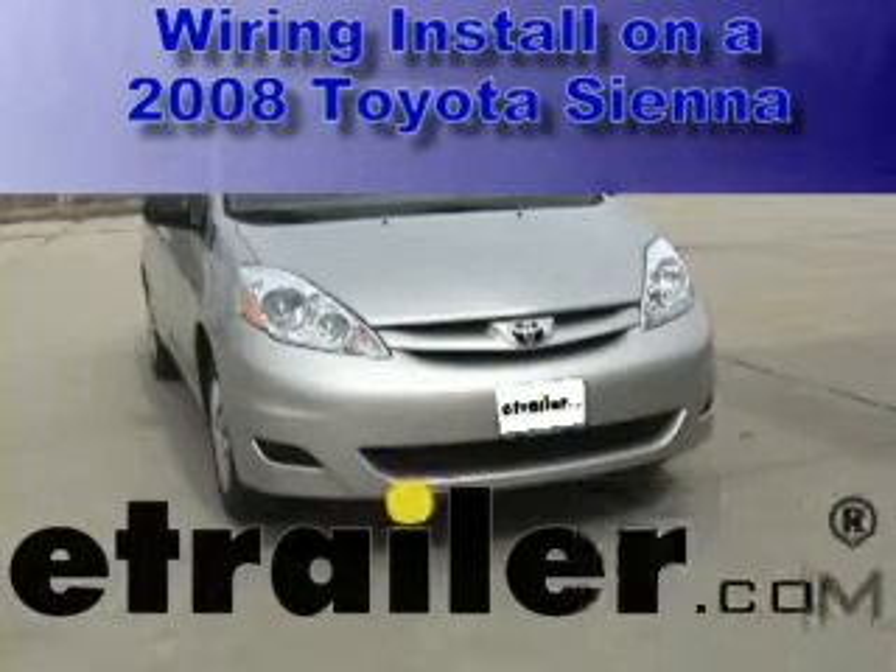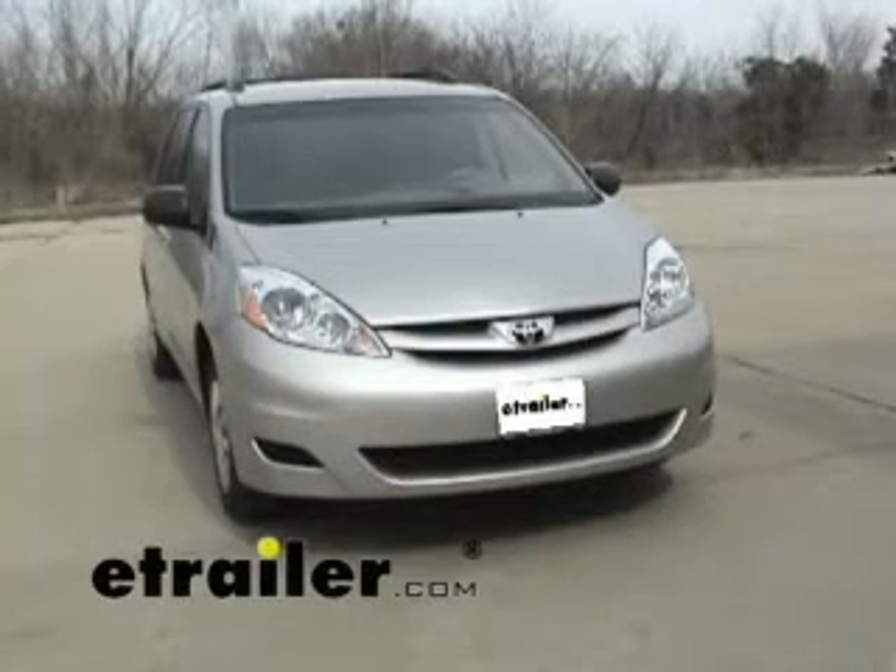Today we're going to install part number 118304 from TowReady on an 08 Toyota Sienna minivan.